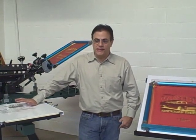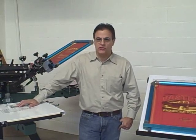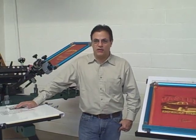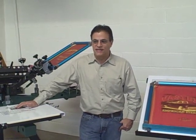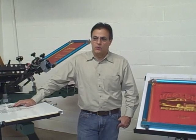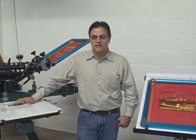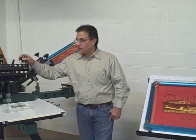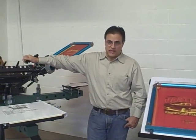Traditionally, what people do is they position their artwork on the screens and then leave it to the press operator to accurately locate the screens onto the press. This takes a lot of time, slows down the setup of the press, and quite frankly reduces the amount of time that your press is making shirts in the day.